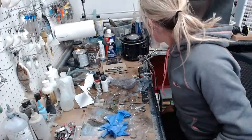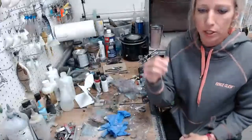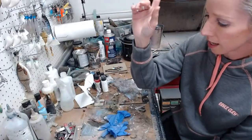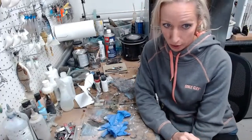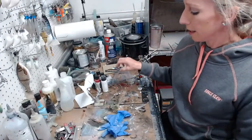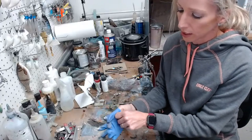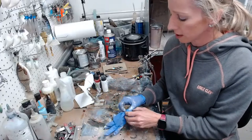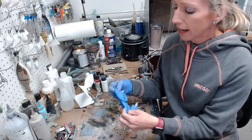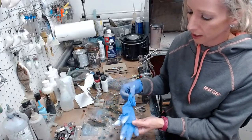Hello everybody, welcome to Lure Painting Live. I'm Krista, I'm the painter behind Colorado Lures, and I'm here to paint for you. We're going to do a swimbait again because apparently it is time to have swimbaits painted all around the world lately.